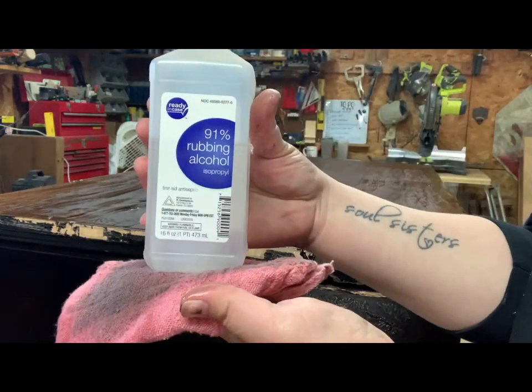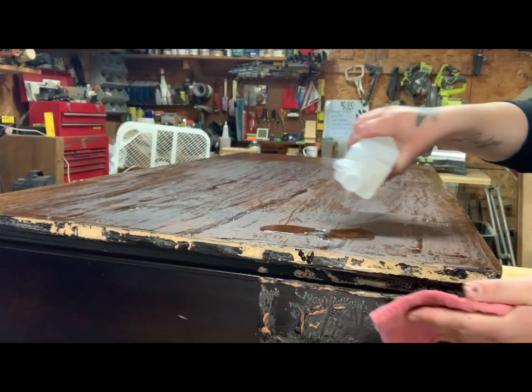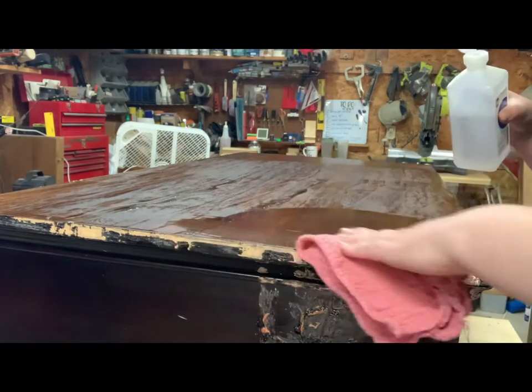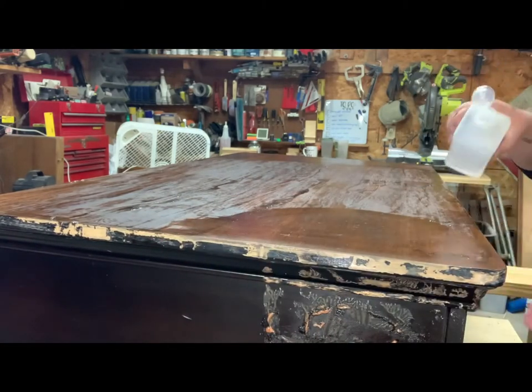Now that we're done with that, it's time to clean it up. I'm using 91% rubbing alcohol. Citrus strip is very sticky and the best thing that I've found to remove the stickiness is rubbing alcohol. I know it seems really basic, but it really helps a lot.